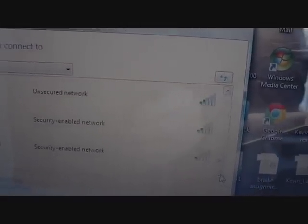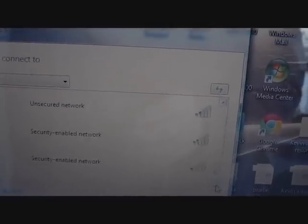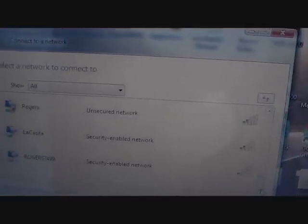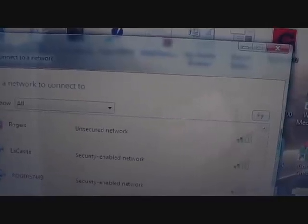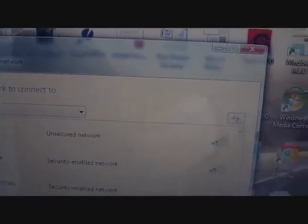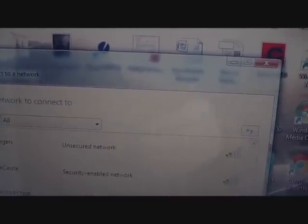A lot of these networks up here in the north are usually unsecured because there's not too much chance of people hopping on your network. But it's good to have this antenna on just because you never know when you're going to need the extra Wi-Fi connectivity if one of the networks shuts down. This greatly increases it at least two to three times of what you would need.